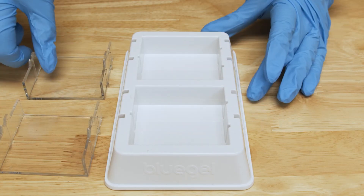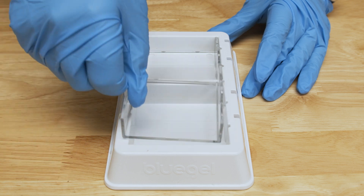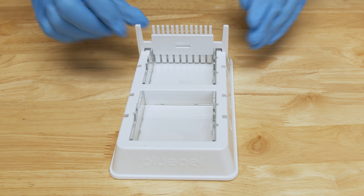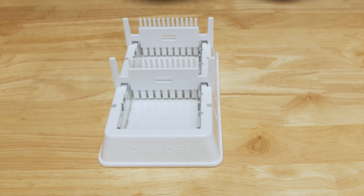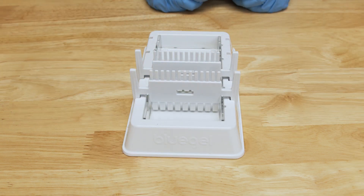Before pouring your gel, you want to set up your gel casting platform. Place the clear gel tray into the white casting platform. Place the comb in the notches of the platform at the end of the gel tray. For users new to pipetting, we recommend placing the larger side of the comb with fewer teeth down. If you need more wells in your gel, you can add a second comb to the second set of notches.